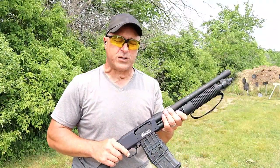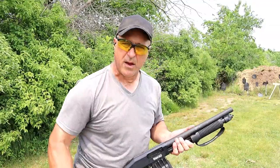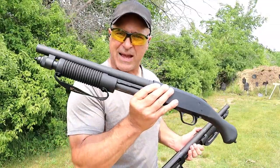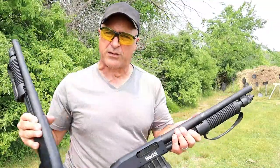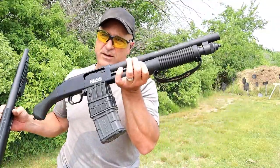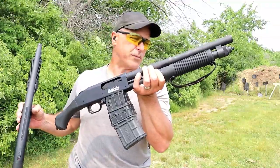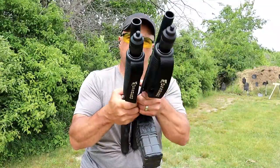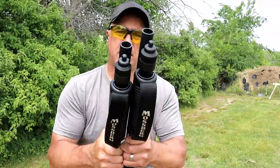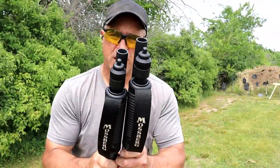It all depends on what you want. If you had to choose one, I have to believe most people would go with the 590S — 5 plus 1 with the availability of using mini shells. But over here, 10 rounds, and just $34 more according to the MSRP. The barrel length looks to be about that much different.